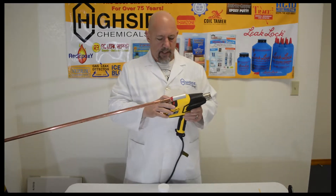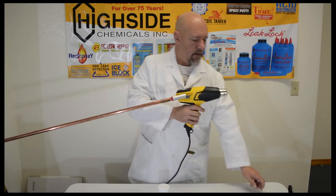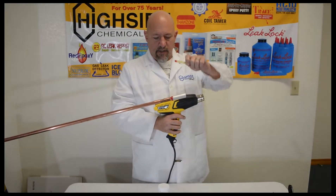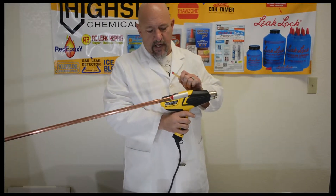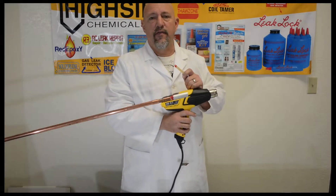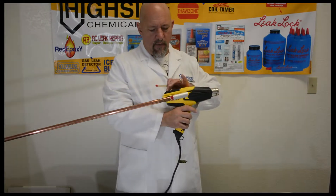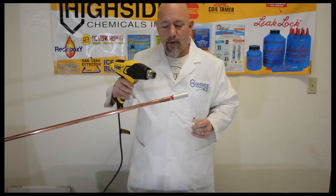We've got the Wagner industrial heat gun, and the only other tool we're going to need is this spatula, just to work the red epoxy as the temperature starts to change and the viscosity of the material changes. We're going to crank it up to about 1200, and we're going to start putting heat on red epoxy.